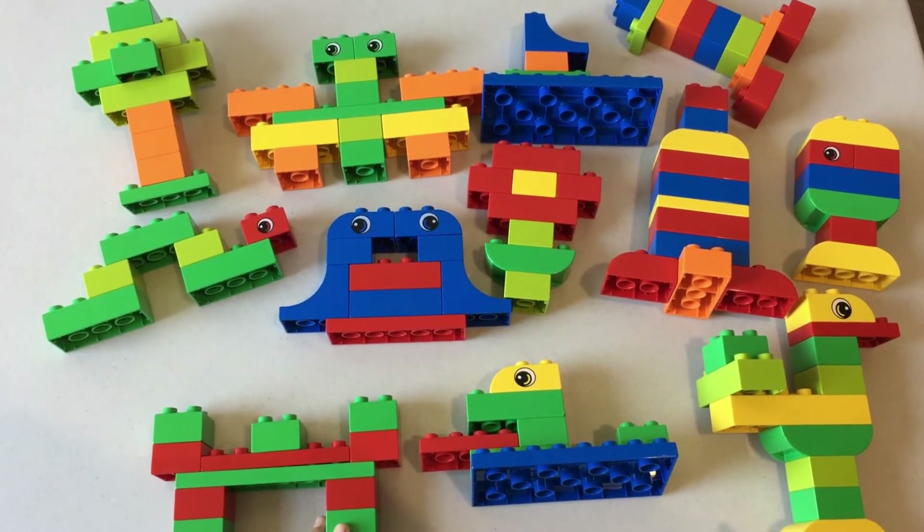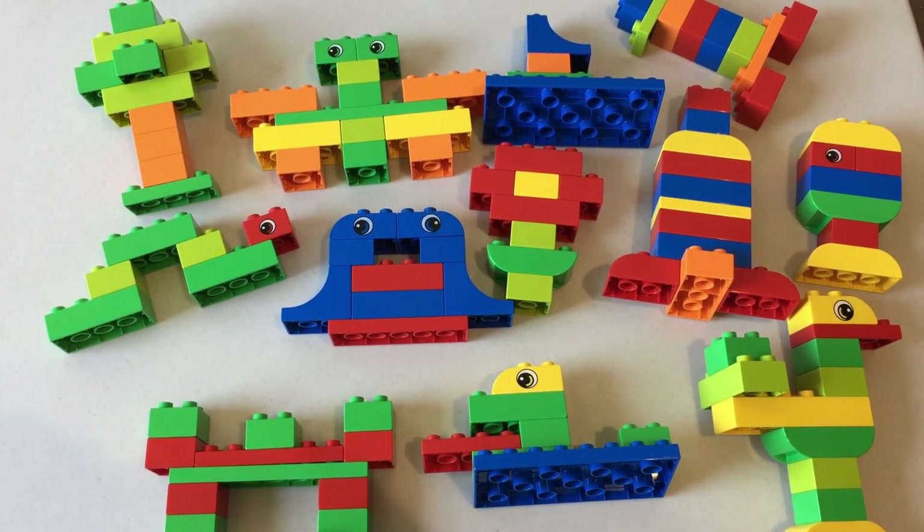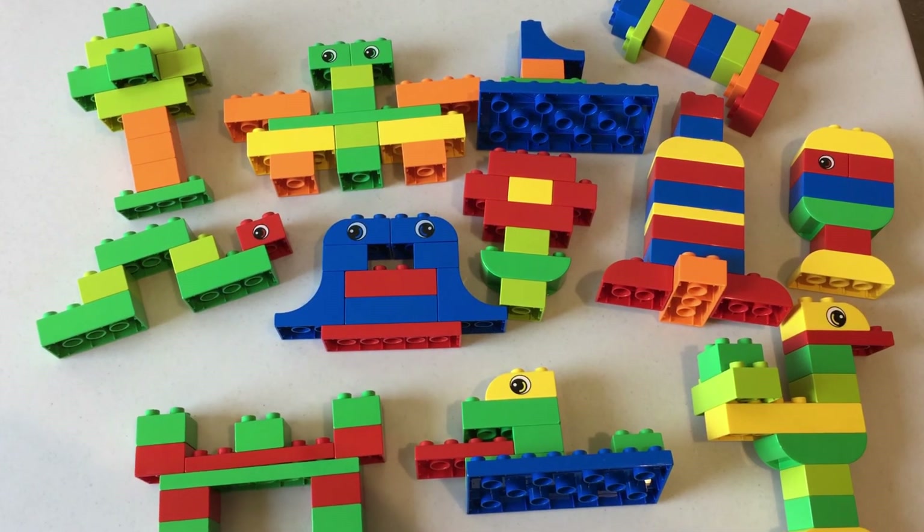That's all for today's creations! Thanks for watching and let me know which one's your favorite in the comments. See you next time!